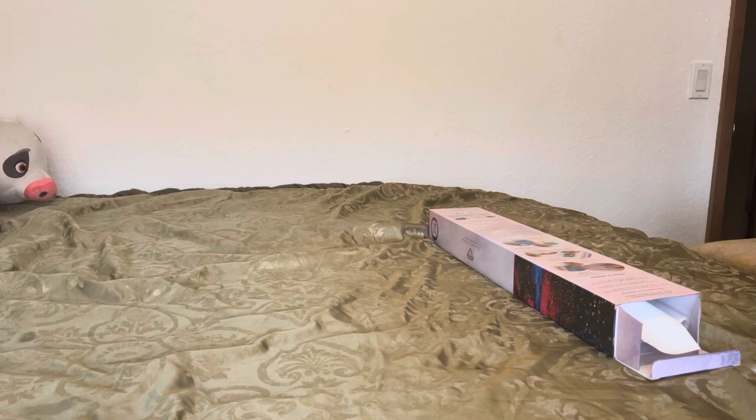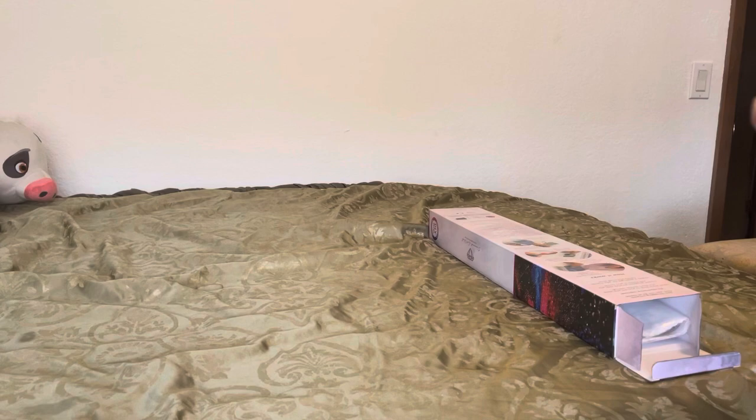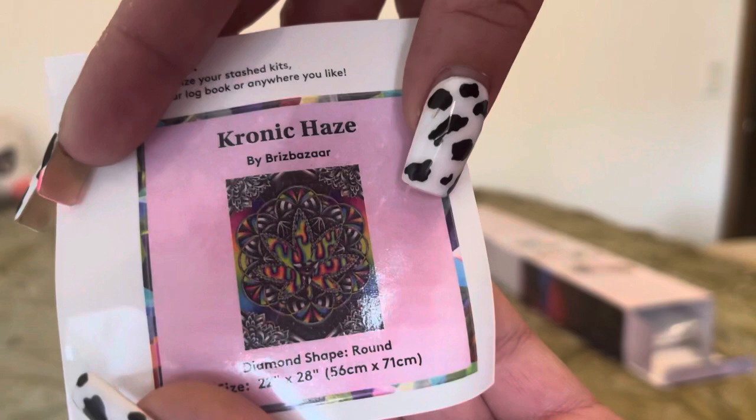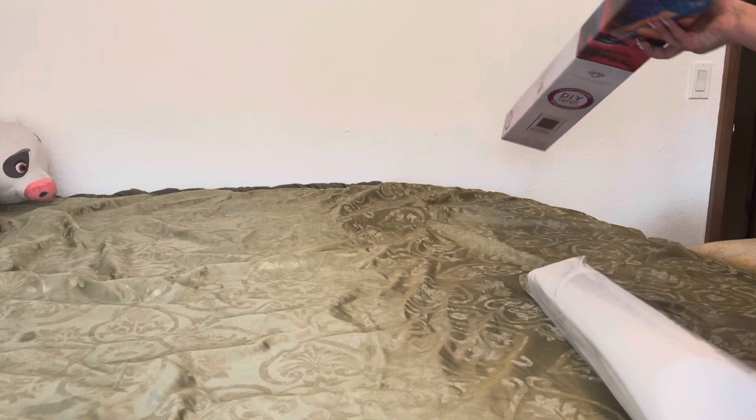All right, so let's get into it. We have our little sticker. We have Chronic Haze by Briz Bazaar. It is a 22 by 28, which is a 56 by 71 centimeter. I love her artwork, I love the colors — they pop.